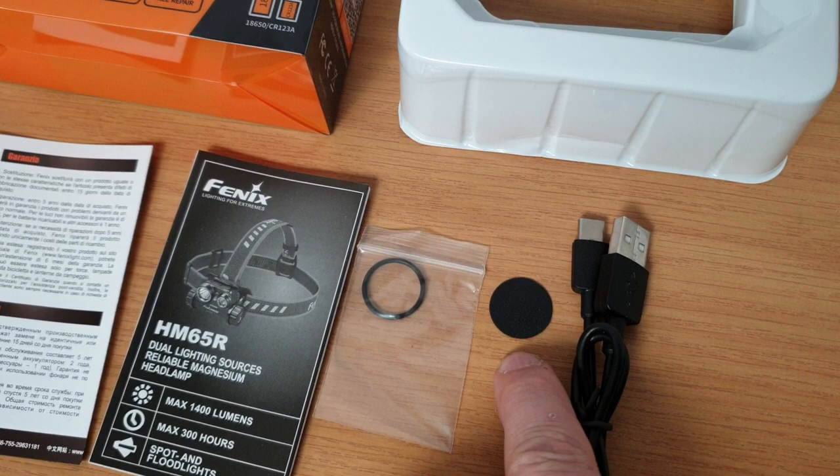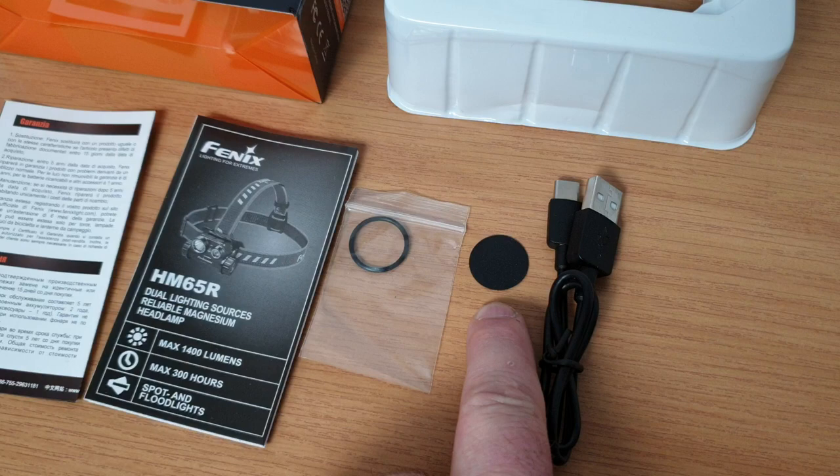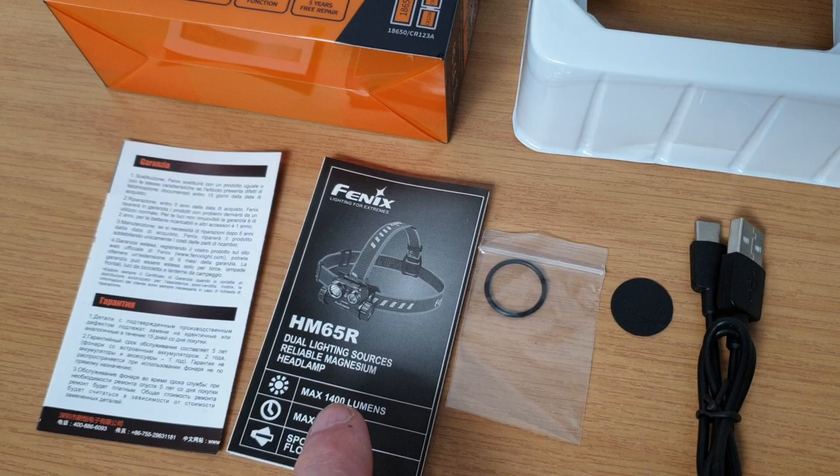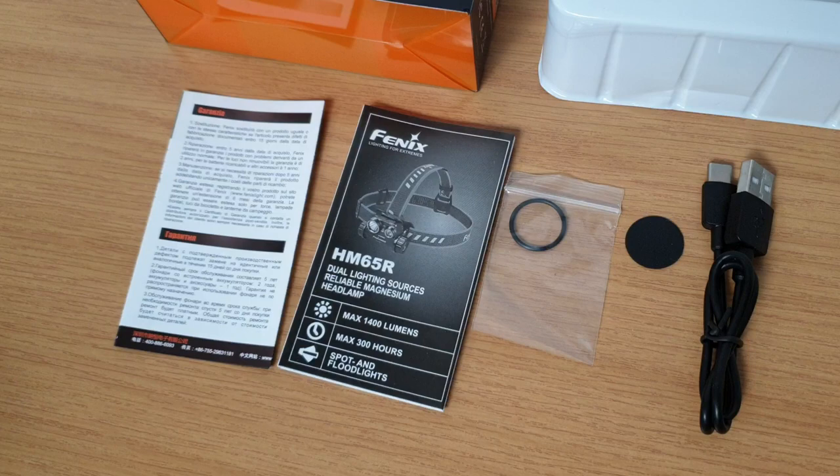Now this is actually quite important — there is a disc that comes in the battery compartment; it's an insulator. When you receive the headlamp you must remove this disc or you'll be wondering why the headlamp doesn't work. You also get a spare o-ring should you ever need to replace it — keep the original lubricated and it'll never wear out. And you have your instruction manual and warranty card.